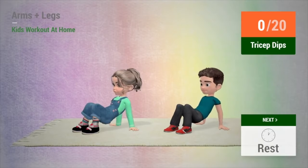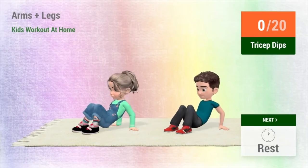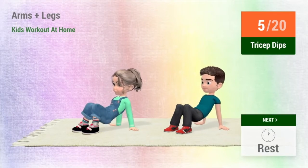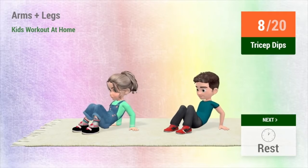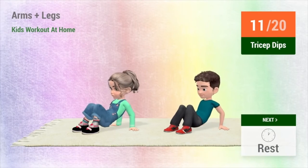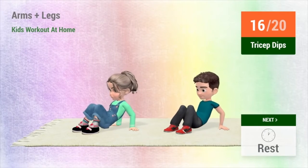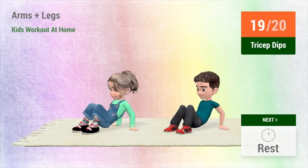Up next, tricep dips. In 5, 4, 3, 2, 1, go! 1, 2, 3, 4, 5, 6, 7, 8, 9, 10, 11, 12, 13, 14, 15, 16, 17, 18, 19, 20.